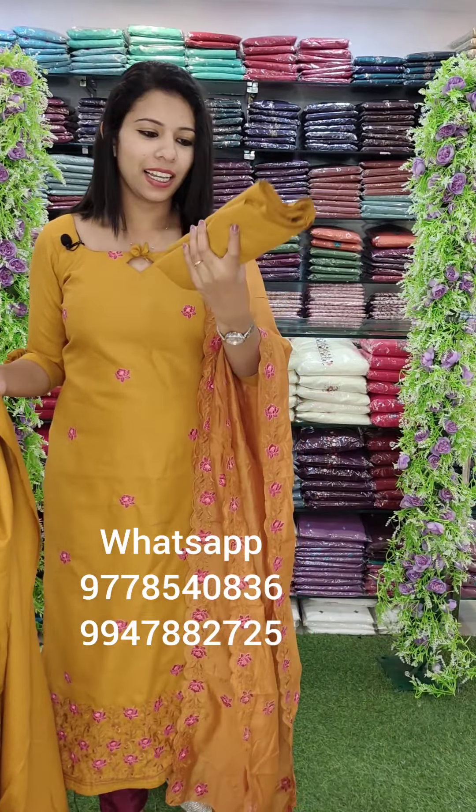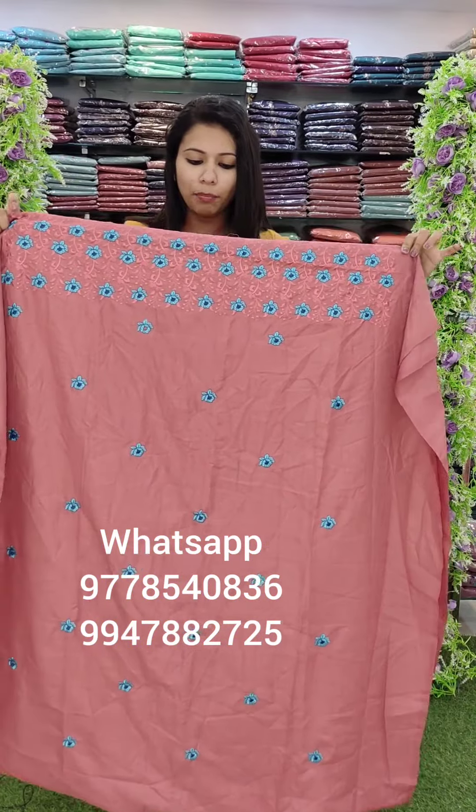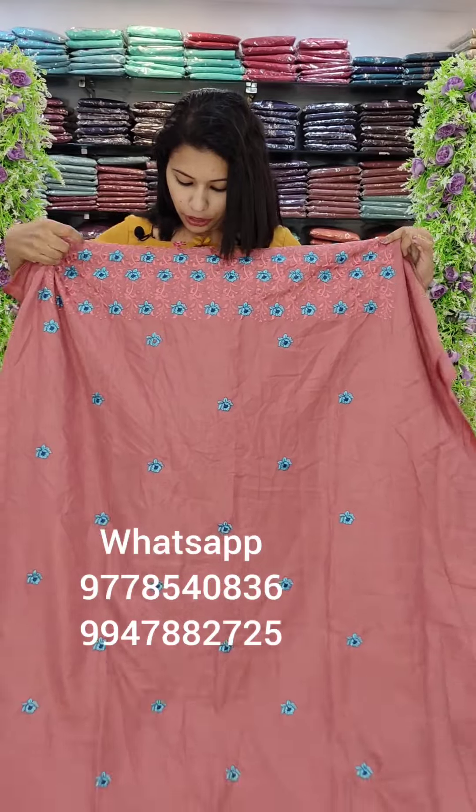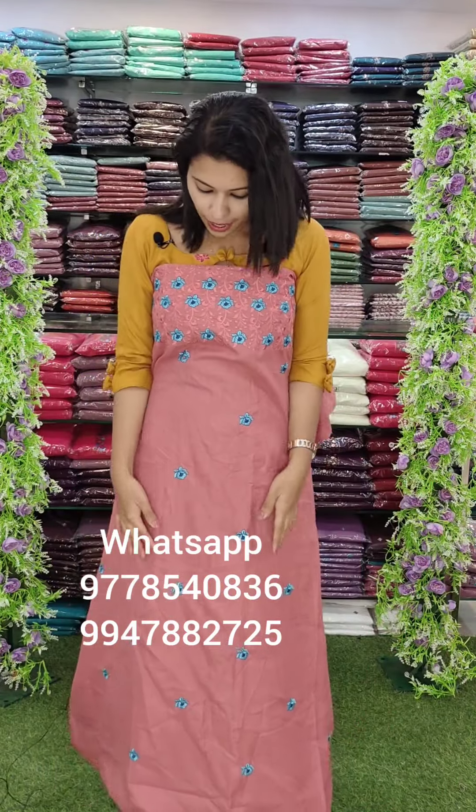It is a top fabric — a budget set in linen cotton fabric, priced at $9.95 with free shipping. The second color is a peach onion mixed shade. It is not a dark onion — it is a light shade.